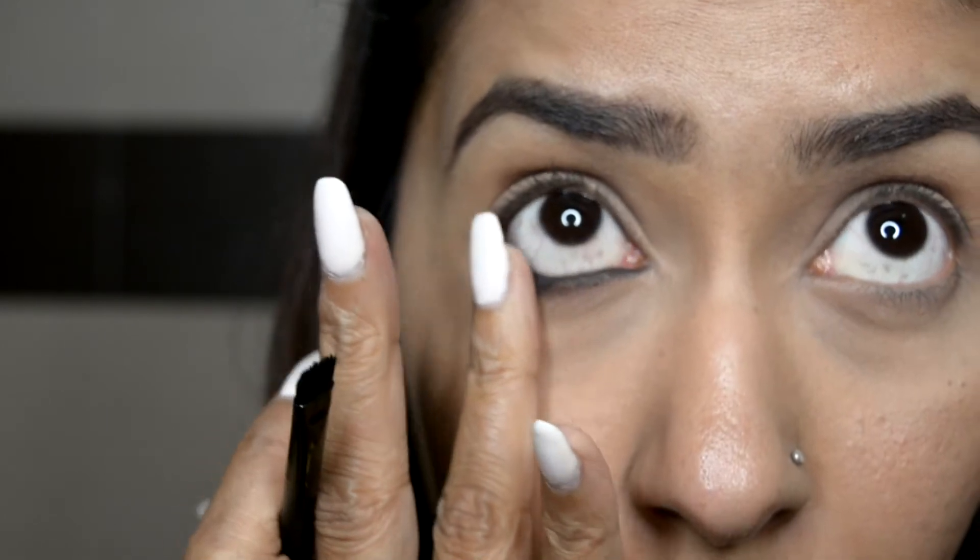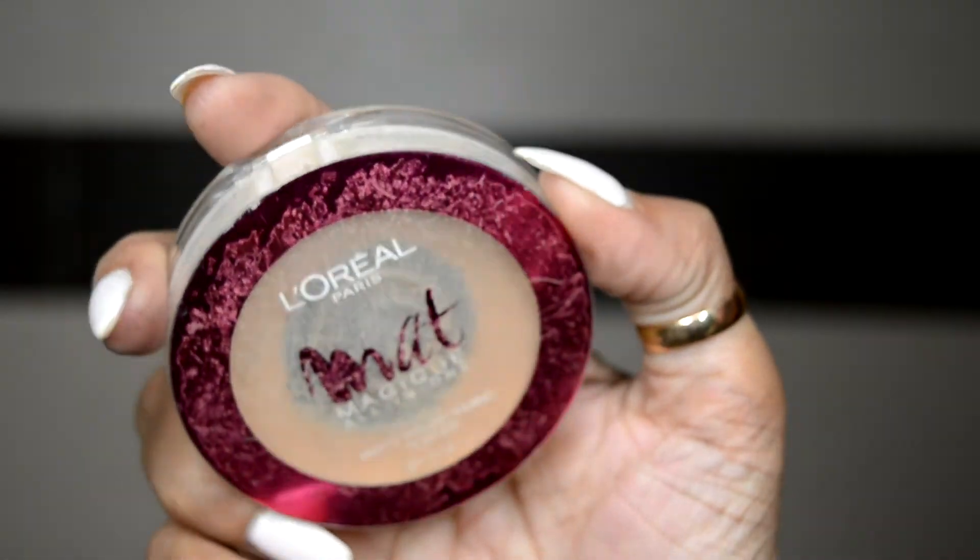With my finger, I'm just removing any excess eyeshadow. The next step is optional — you can do it or skip it. I'm taking the L'Oreal Matte Magic compact powder and applying it just below the kajal. This will stop the kajal from smudging, so I would recommend including this step as I generally do.